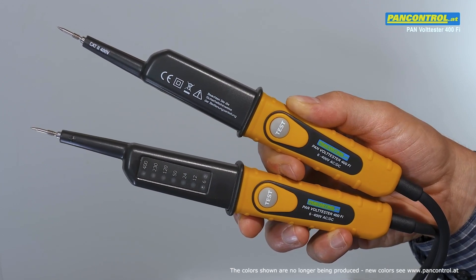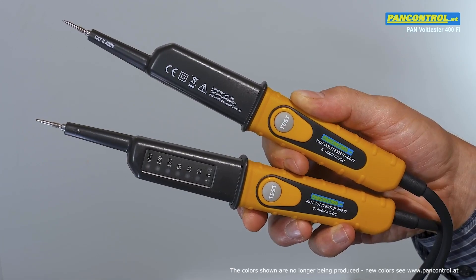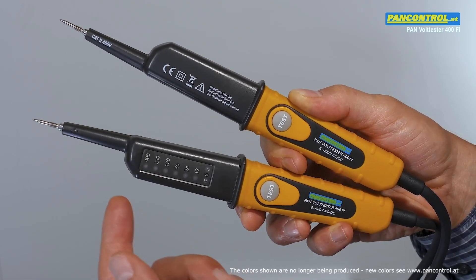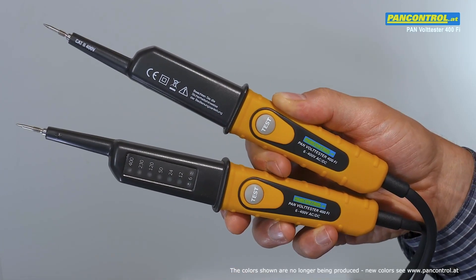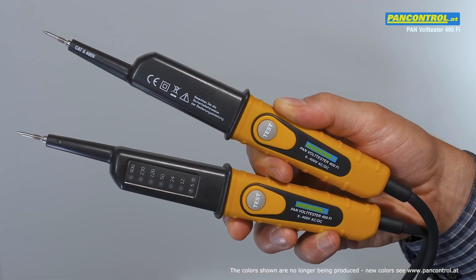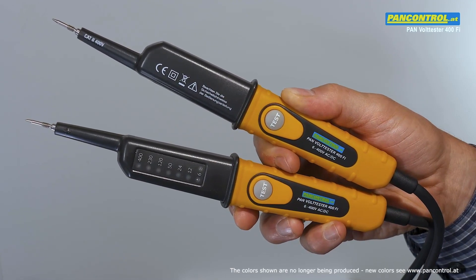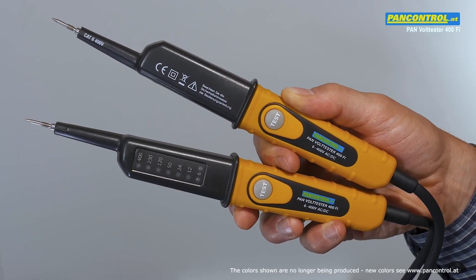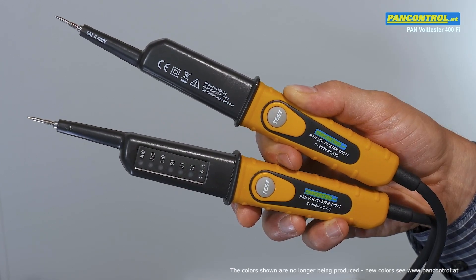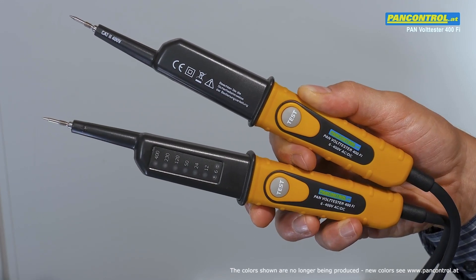PanControl Pan Voltester 400Fi is a two-pole voltage tester for AC and DC voltage from 6 to 400 volts, with polarity indication for DC. Pressing the two test buttons increases the current to 30 milliamps at 230 volts to check the proper earth connection of the socket, the function of the RCD switch, and to suppress ghost voltage.